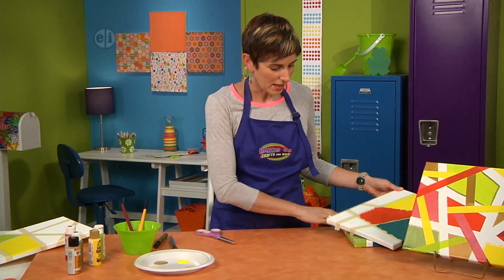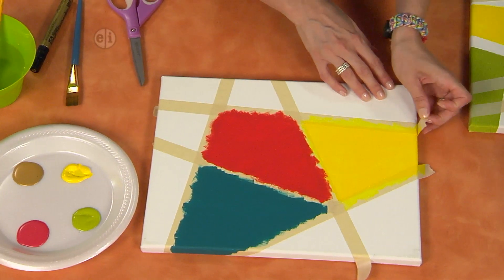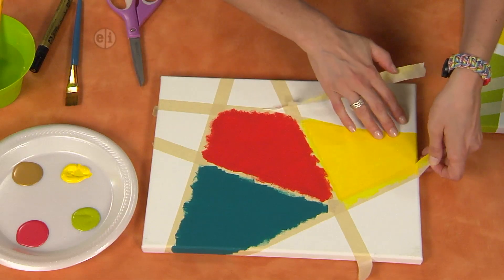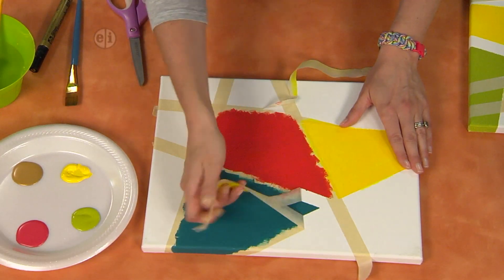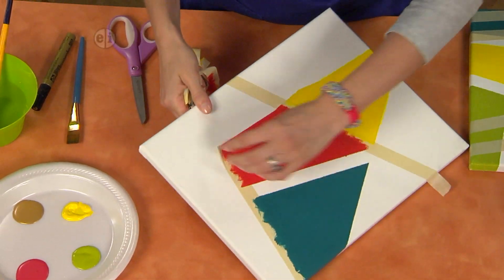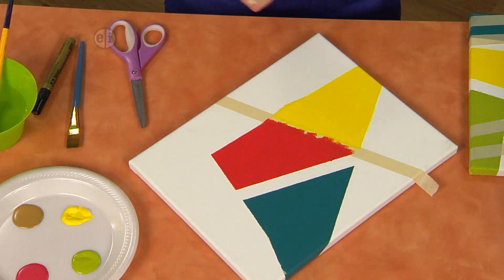Moving on, we have something like this. I'm using some different colors, but this is your base layer. The next thing you want to do is peel up — this is completely dry. Of course you would have filled in all the other areas with paint, and now you're just going to peel away all your masking tape. It gets a little sticky in some areas and you may have to really pick at it to get it completely removed.